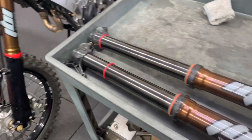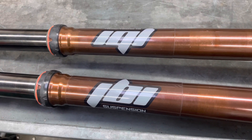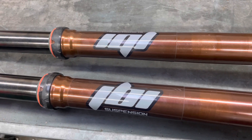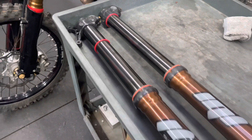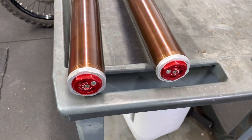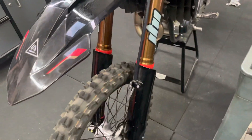What really stood out on these forks was that they seemed to absorb the small ripple chatter — those small consecutive bumps you find often going into corners and coming out of corners. I call them washboard bumps: small, ripple, consecutive, repeating chatter bumps. The WP forks seem to absorb those just noticeably better than our KYB spec forks. By no means really bad, but that's the area that really stood out on the KYBs.